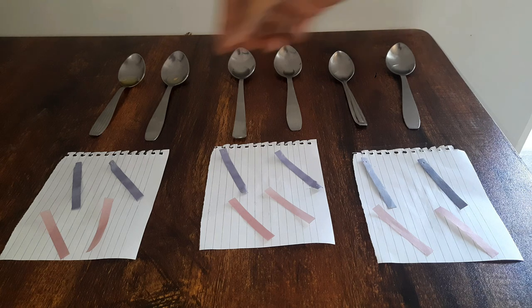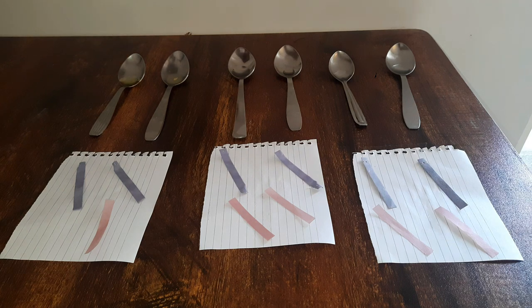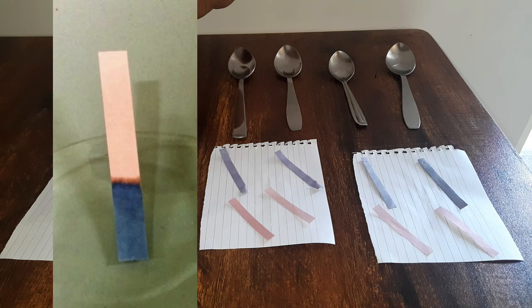Let's start with the red litmus paper and bring it in contact with the liquid detergent. The red litmus paper turns blue. So this means that liquid detergent is a base. A base can turn a red litmus paper blue.